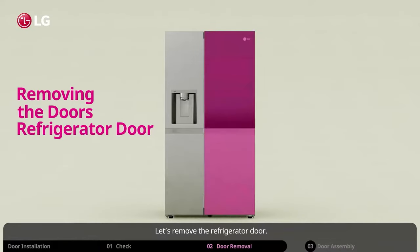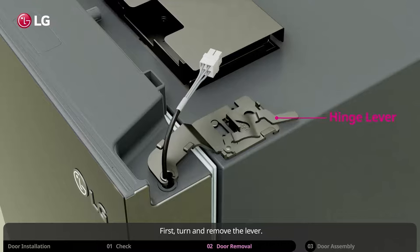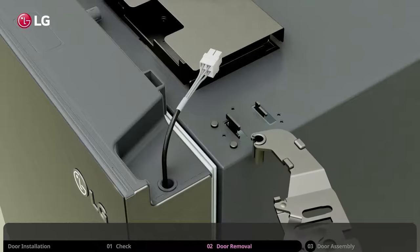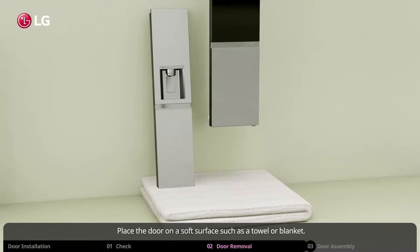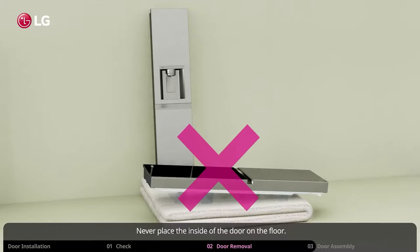Let's remove the refrigerator door. You will also see a hinge lever and latch on the refrigerator door side. First, turn and remove the lever. Lift up the hinge and slide it out from the wires to remove it. Now gently lift the door up from the bottom hinge pin. Place the door on a soft surface such as a towel or blanket. Never place the inside of the door on the floor.